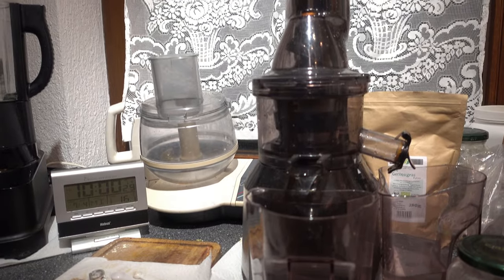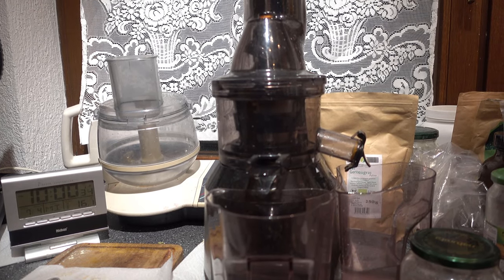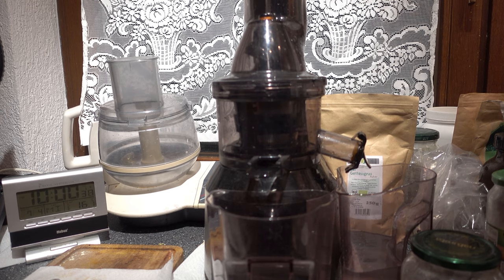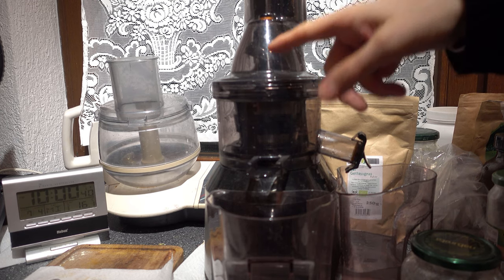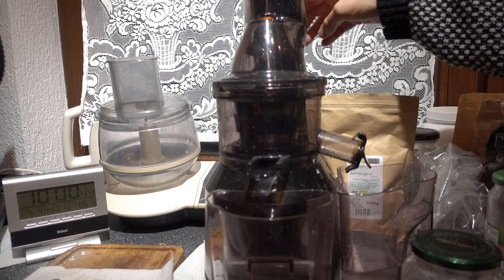We want to try the quality of the results. The first thing here is my slow juicer — a very good slow juicer. It is not used so often, so you can see dust everywhere, so I need to clean it before I use it.